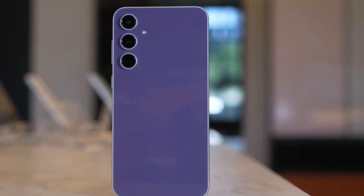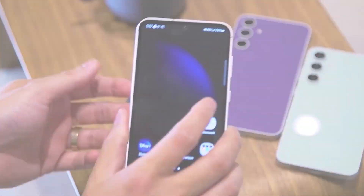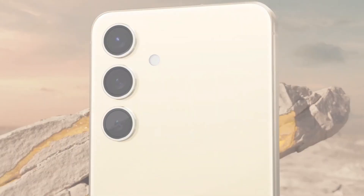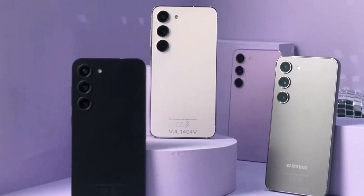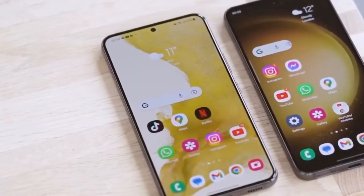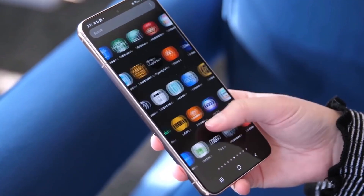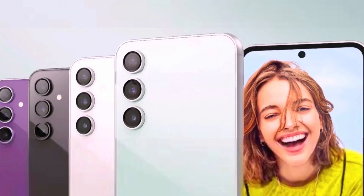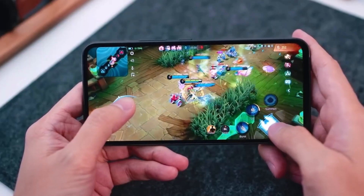Want to see these features in action? Head over to PPK Reviews channel and watch the full teardown video for a detailed look at the Galaxy A55's internals. After inspecting every component, PPK Reviews awards the Galaxy A55 an impressive repairability score of 8.5 out of 10. It's undoubtedly one of the most user-friendly devices they've encountered. So whether you are a tech enthusiast or simply in need of a reliable smartphone, the Galaxy A55 proves to be a solid choice. Thanks for tuning in. Until next time, peace out.